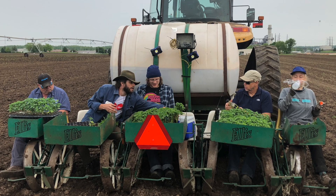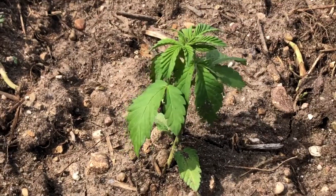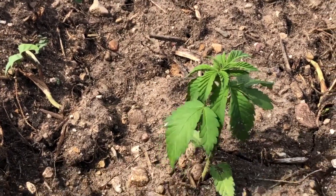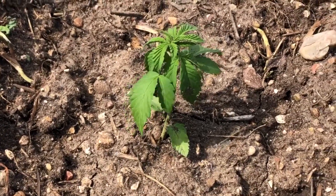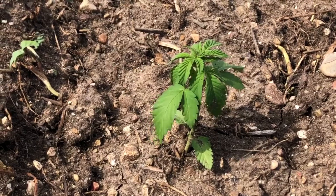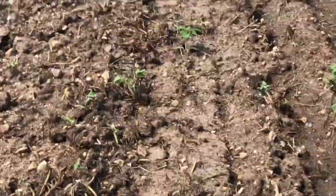We used a four-row Ellis tobacco setter with 98-cell trays that were about three and a half inches deep. Row spacing is 68 inches and we're dropping them 45 inches in the row, which comes out to about 2,000 plants per acre. We selected that spacing because it interfaced well with our equipment and you really want to give each plant enough room to spread out and maximize its potential. You don't want to overcrowd these — so we're putting about just a shade over 2,000 per acre.